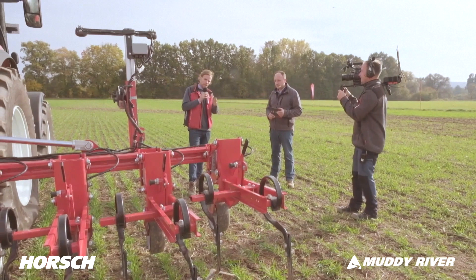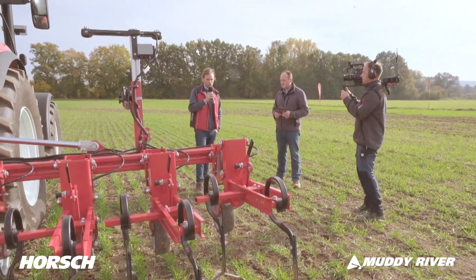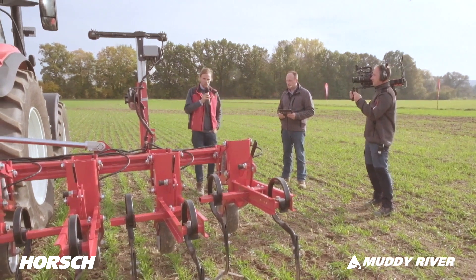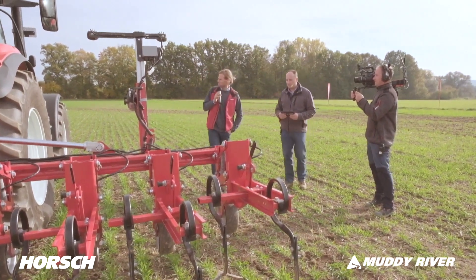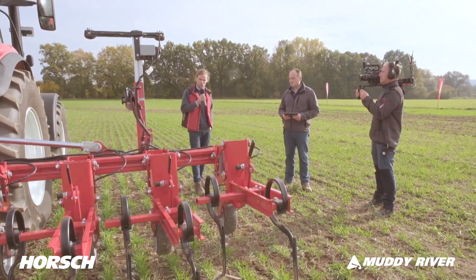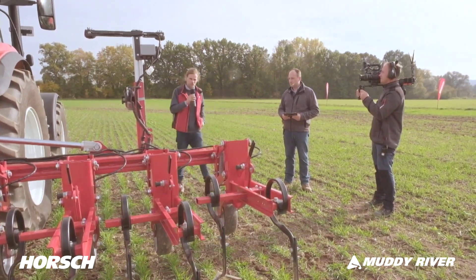Here we have the Transformer 6VF. The '6' stands for 6 meters working width, and 'VF' stands for variable frame. Variable frame means this machine is able to cover row spacings from 25 centimeters up to 80 centimeters. We've hitched the machine to a 150 HP tractor with no front ballast — that's a fairly streamlined combination.